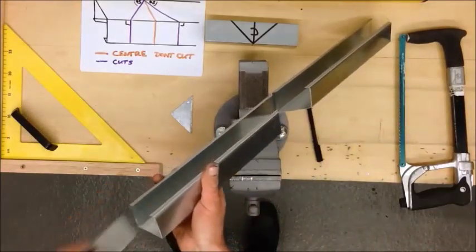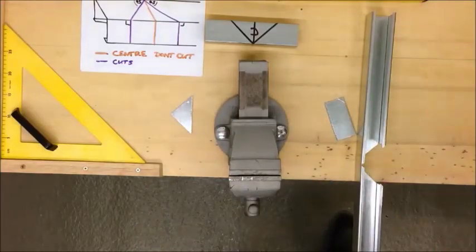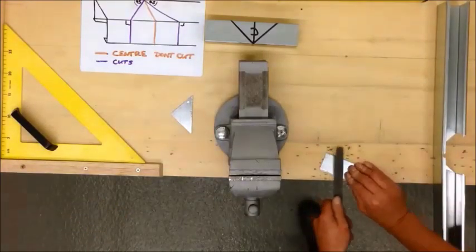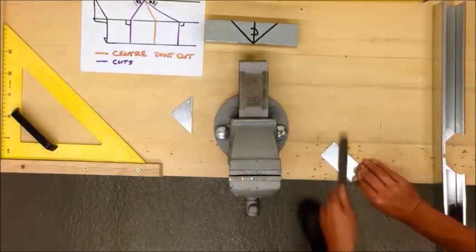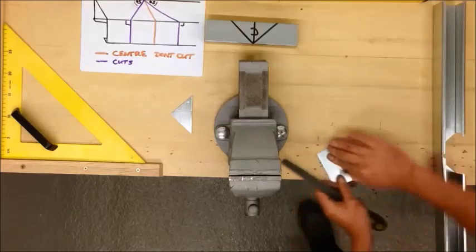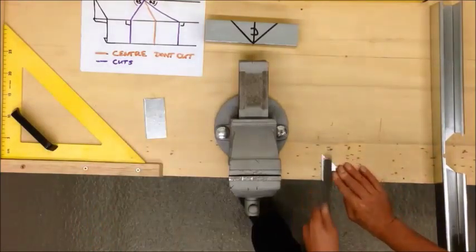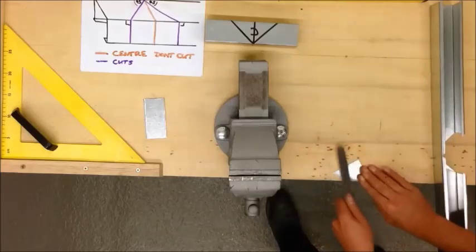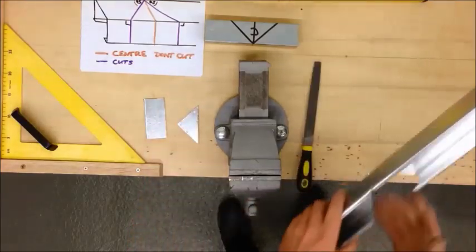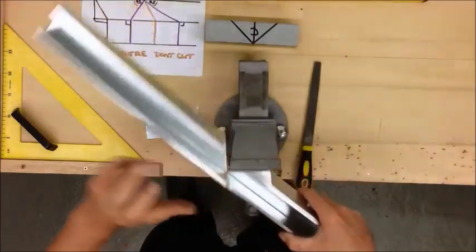Check that we've cut enough — I can slide into there, that fits perfectly. Now file all of your pieces, get rid of any sharp edges. I've already filed this. Everywhere you've cut, use a file. I've already done this, I've got a nice piece.